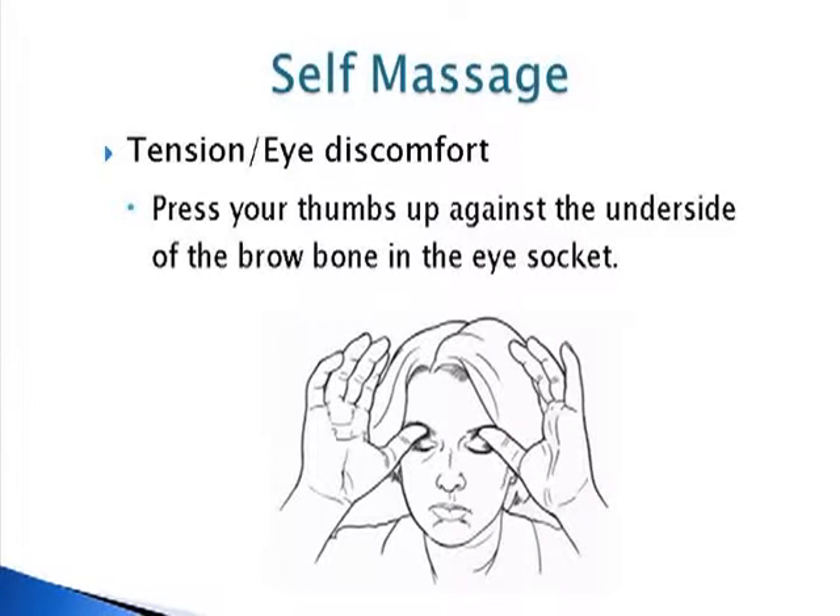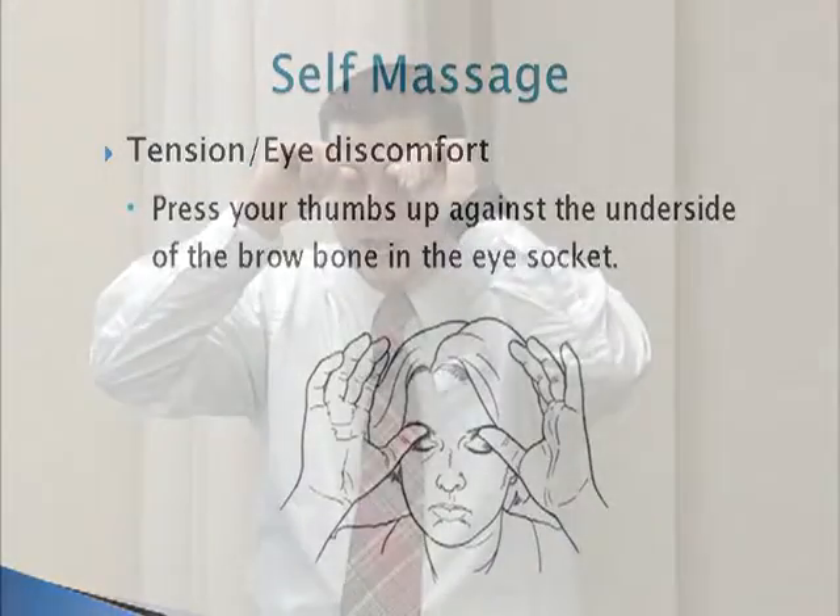The next one is good for tension headaches. Basically all you're doing is taking the thumbs and applying some gentle pressure right into the eyebrows or just above your eyelids. With this one you're basically just going to hold — no circles, no wiping, just a nice little gentle pressure.